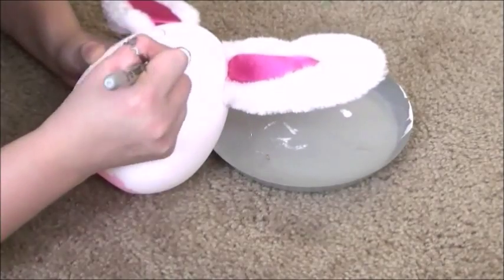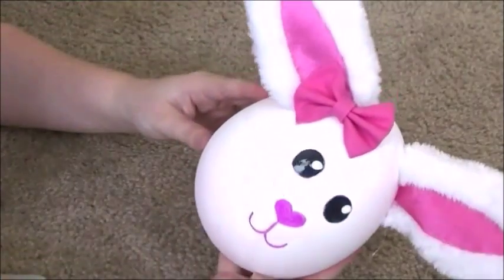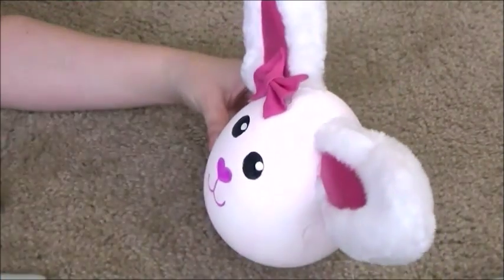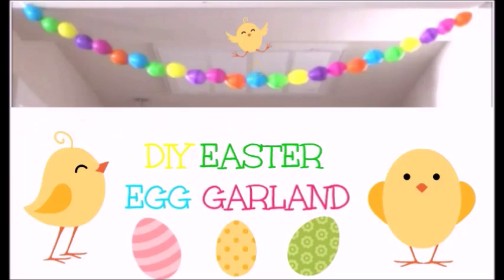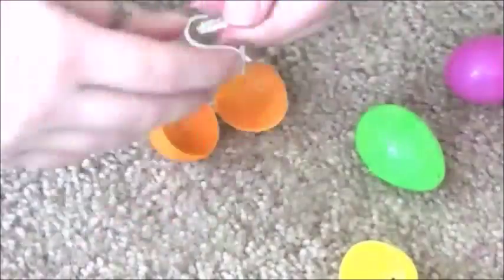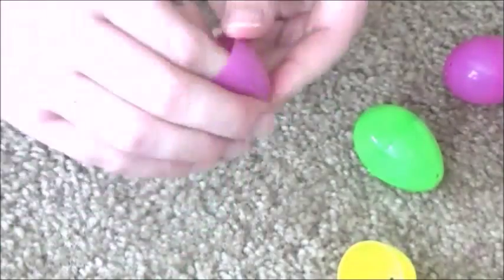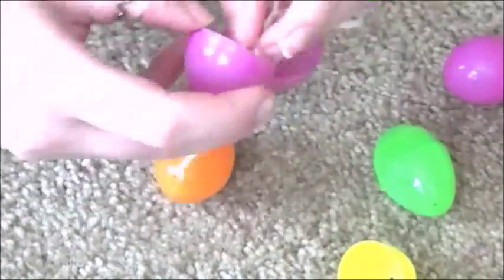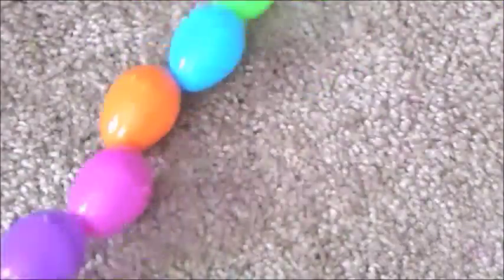I think this really turned out adorable and I had a lot of fun making it. I also added a cute little bow. Next is this Easter egg garland. You're going to need some Easter eggs from the dollar store, and if they don't already have little holes in the top and bottom, you might want to use a hammer and a nail. Then you're going to need some scissors and some string. This is super simple — you just string the eggs onto the string and then you have Easter egg garland.